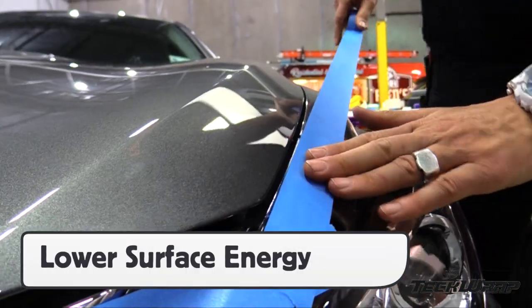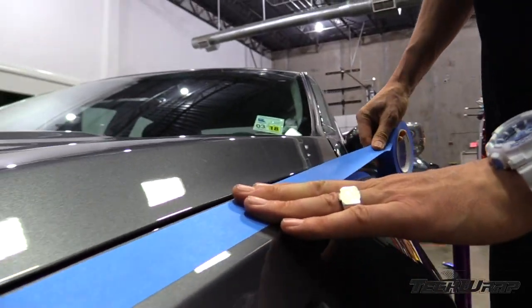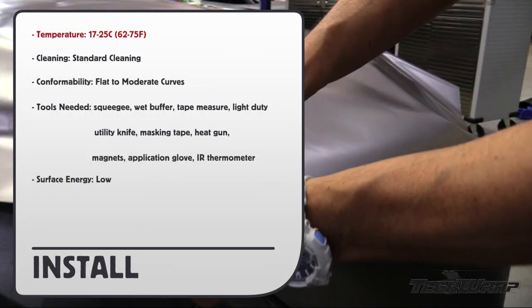For each section being wrapped, lower the outside surface energy with masking tape. This will help with workflow. Face temperature 17 to 25 Celsius. Standard cleaning is involved. Conformability flat to moderate curves.